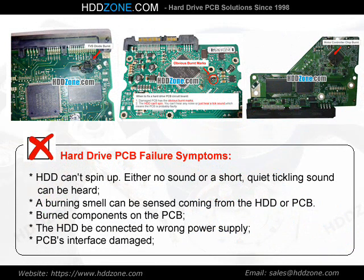Hard Drive PCB Failure Symptoms: The HDD can spin up, but either no sound or a short, quiet tickling sound can be heard. A burning smell can be sensed coming from the HDD or PCB. Burned components on the PCB, the HDD being connected to the wrong power supply, or PCB interface damage are common causes.